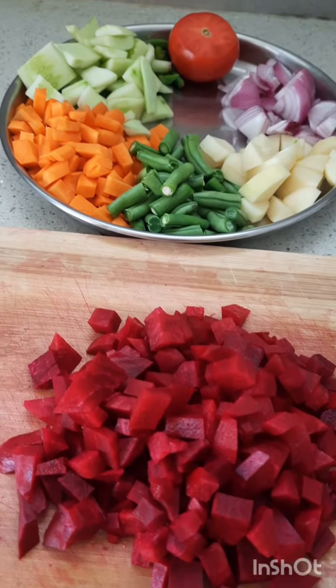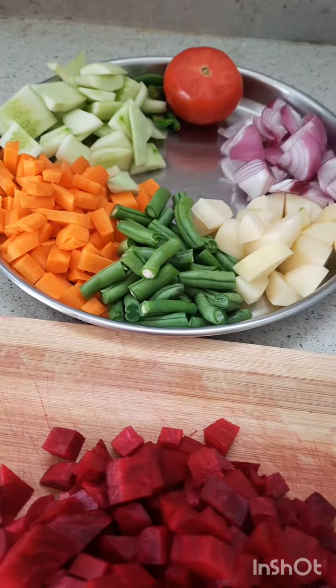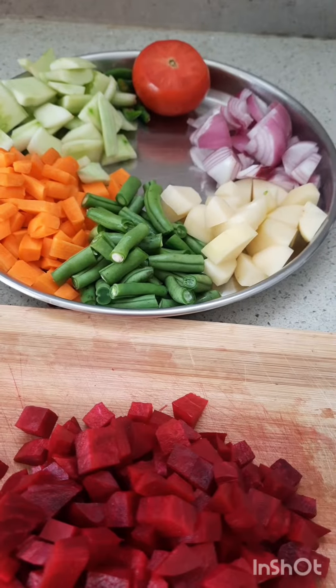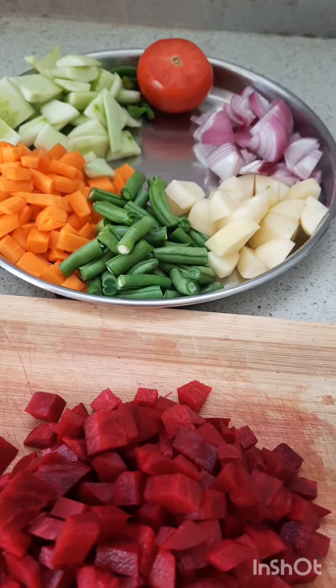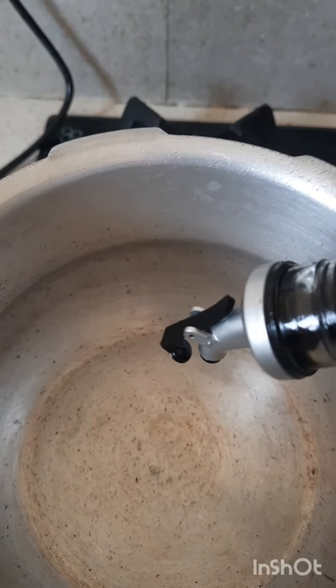We will add beetroot, carrot, tomato, potato, and beans. We will add 1-2 spoons in the cooker.